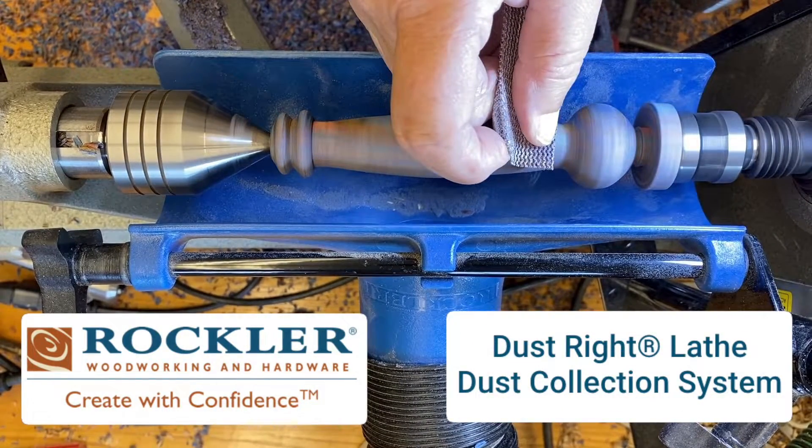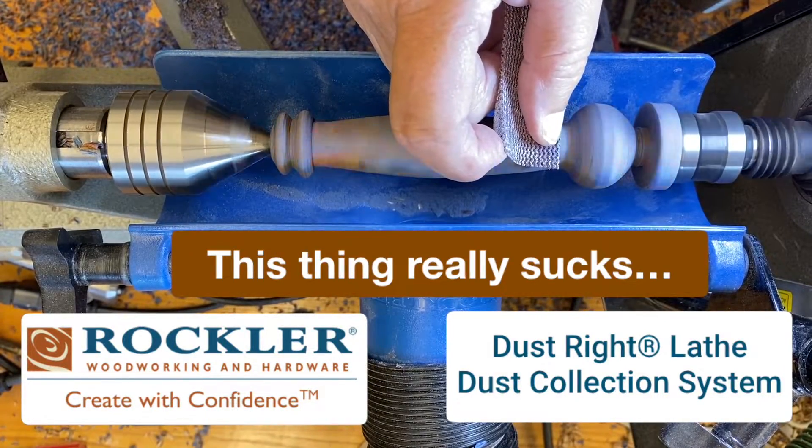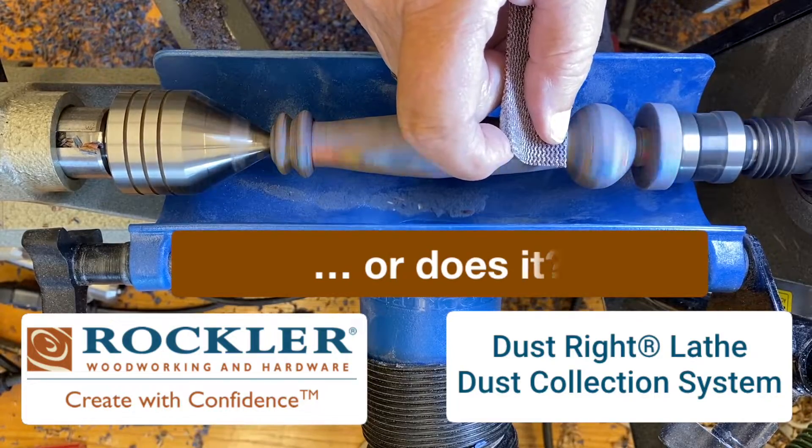The Rockler Dust-Rite lathe dust collection system. This thing really sucks. Or does it?